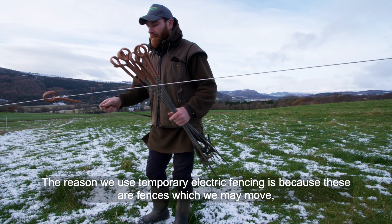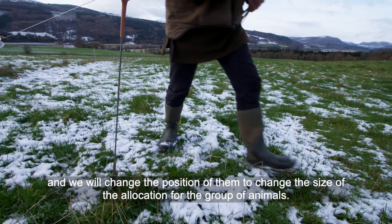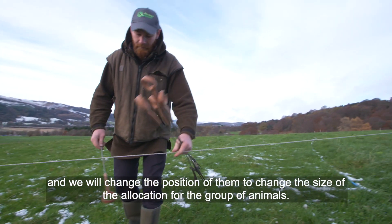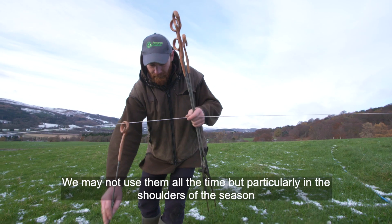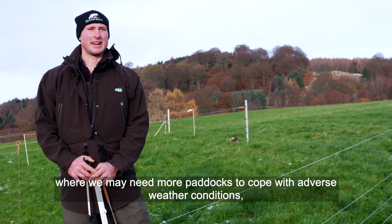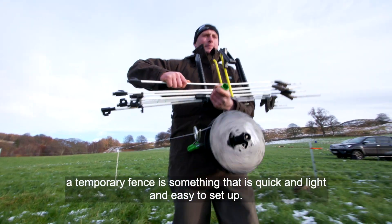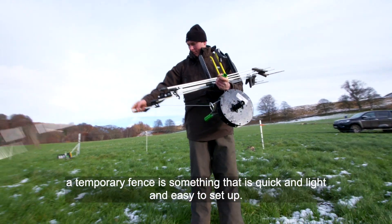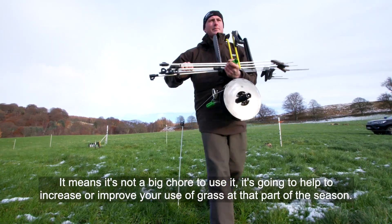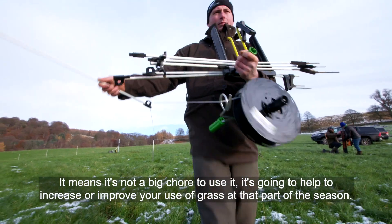The reason we use temporary electric fencing is because these are fences we may move and reposition to change the size of the allocation for a group of animals. Particularly on the shoulders of the season, where we may need more paddocks to cope with adverse weather conditions, animals can be shifted more regularly. A temporary fence is something quick, light, and easy to set up, and it's going to help improve your use of grass at that part of the season.